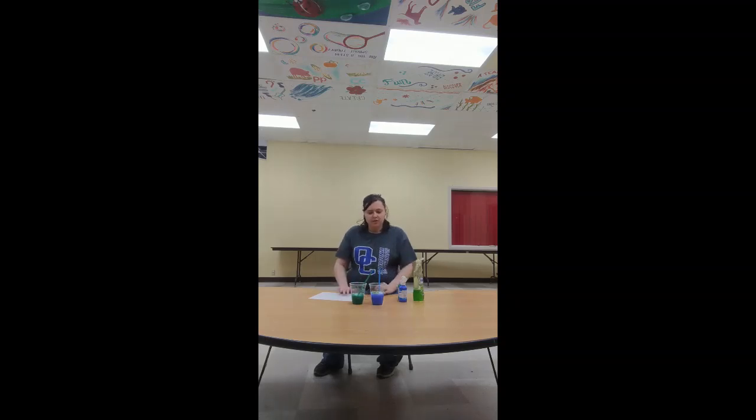And once they're thoroughly mixed, you're going to have your paper ready in your hand, and you're going to blow into the straw. Make sure you don't suck it in or you will drink the paint, and that won't be good. So you're going to blow bubbles, and then you're going to tap your paper on top of those bubbles, and it will create the bubble painting.